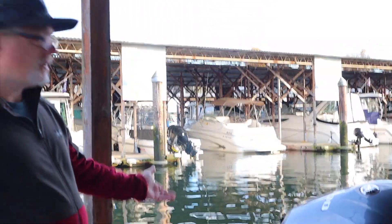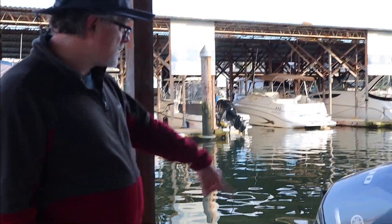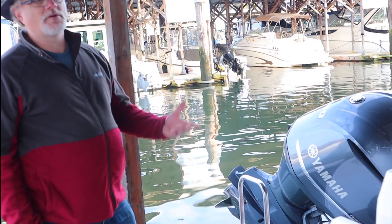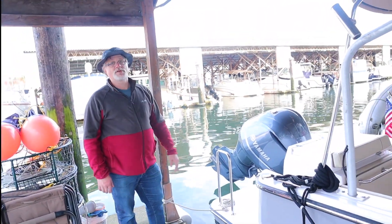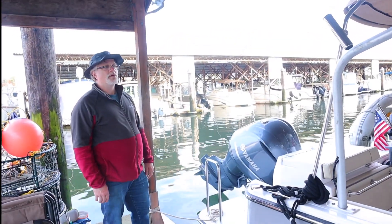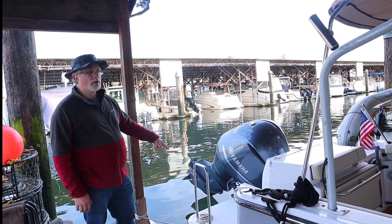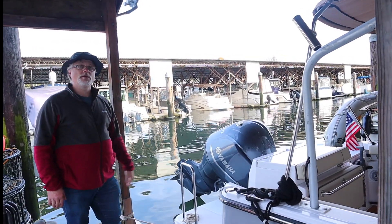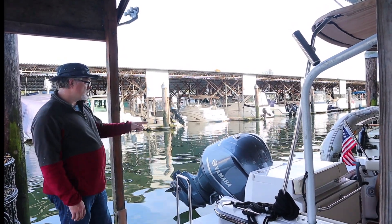We'll start with the engine. We generally leave the engine up out of the water, as you see pictured here. That keeps growth from forming on it while it's in the water. We flush the engine with fresh water so it doesn't have any sea water in it, and salt the way through the engine pretty much every time we bring it back. With it up like this, that's fine until it gets to freezing. If a cold front's coming through, I'll come down and lower the engine into the water. That puts the engine vertical so all the fresh water in the engine falls into the ocean, keeping any water from freezing in the engine.